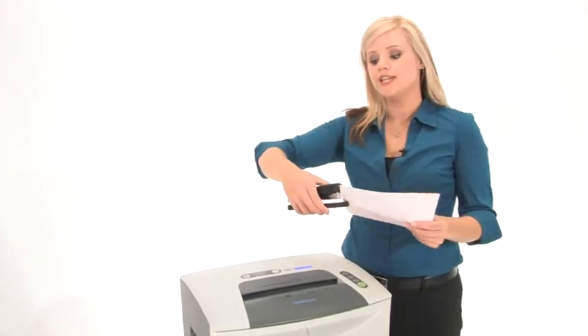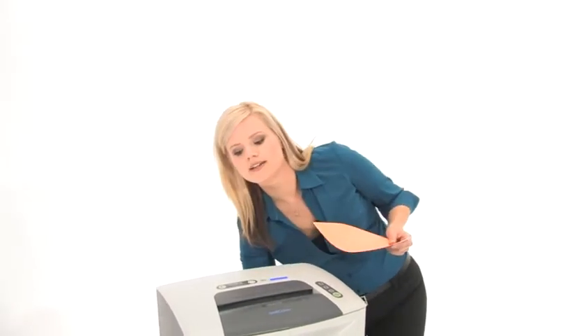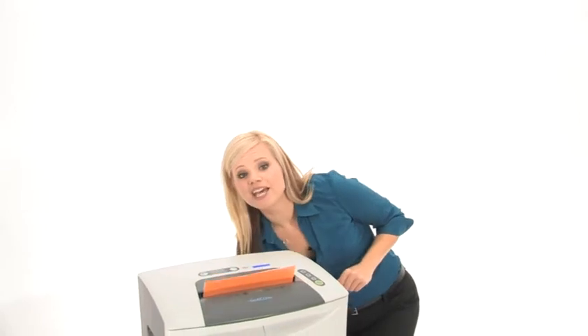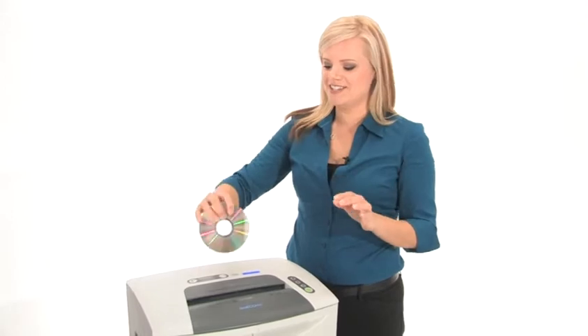This machine can tear through staples, credit cards, and CDs, and it also has a nine and a half inch throat right here. Let's watch it work. It can shred up to 20 sheets at the same time, and it can shred CDs. Let's do it.